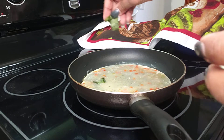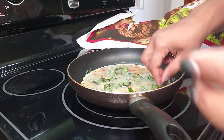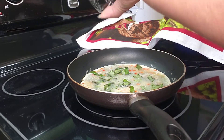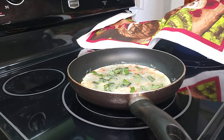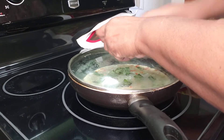I chopped up my basil and I'm going to add my basil in at this time. And I'm just going to put a lid on this and let it go for a couple of minutes.